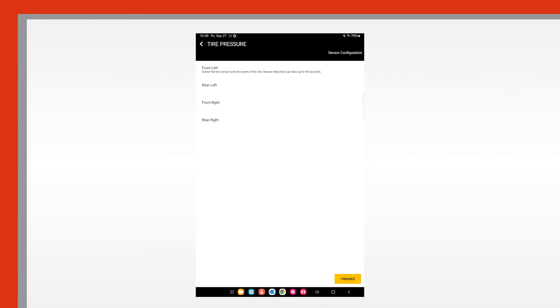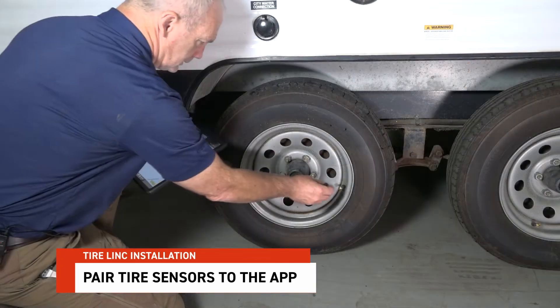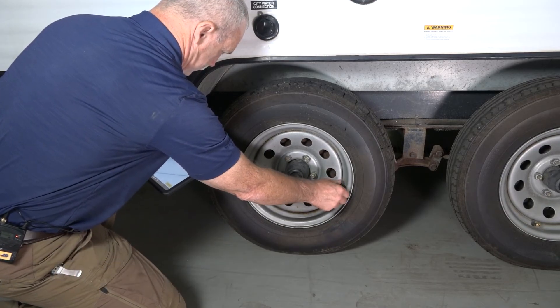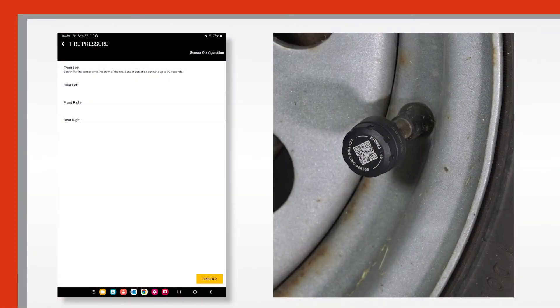Pair the sensors by tapping learn sensors, then screw the sensor onto the stem of the front left tire. It could take up to 90 seconds for the app to detect the sensor.